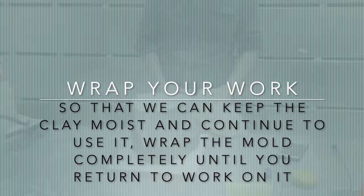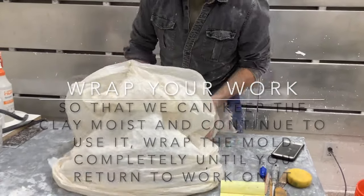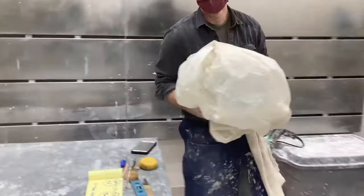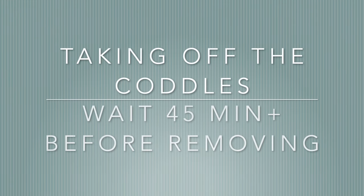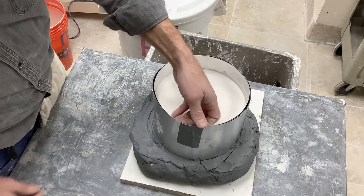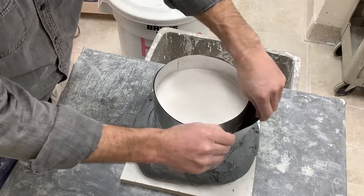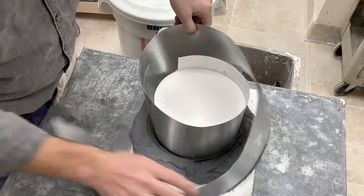After it's been poured, wrap your work — not so much for the plaster but for the clay underneath. If you don't wrap it, the clay will dry out and be rendered unusable, requiring recycling which is a long, arduous process. Wait 45 minutes and you can begin taking the coddles off. With metal flashing, be very careful as the edges can be sharp.